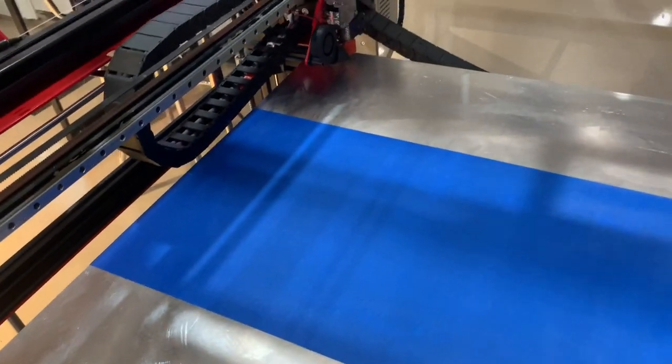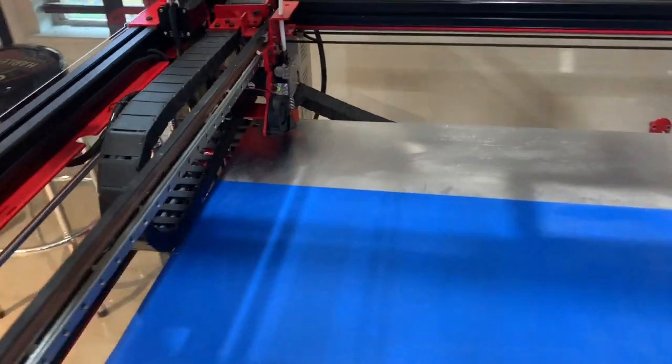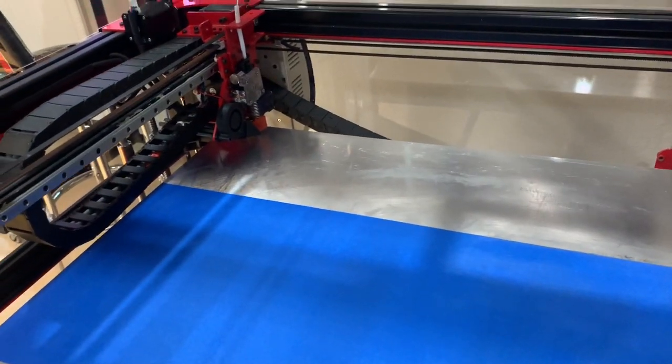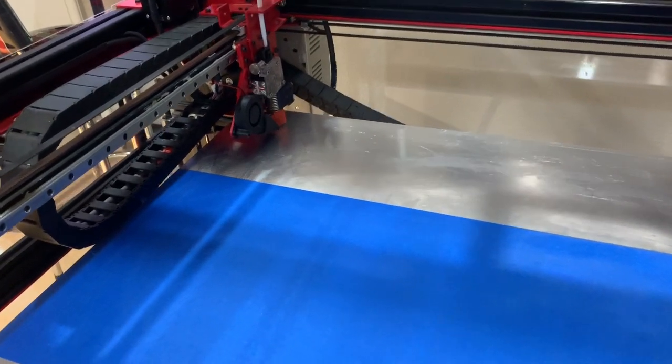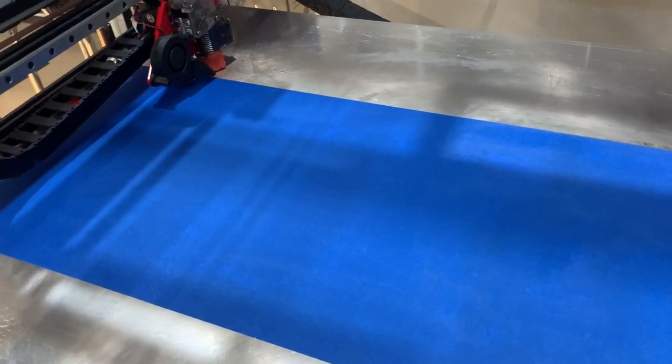We're up to 50 degrees Celsius and completely leveled. Starting the print now — we're running at 210 degrees Celsius for this PLA, with a 1.2 millimeter nozzle, so we should be doing some pretty big prints here. We'll see how this works out.